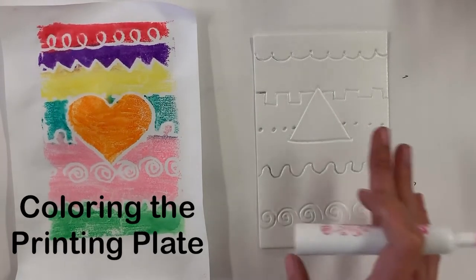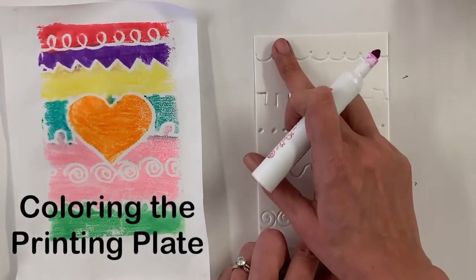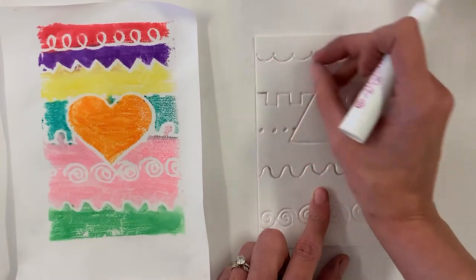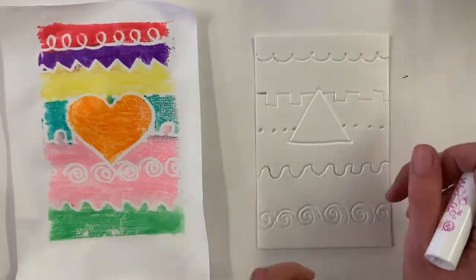For my next step of the printing plate, I'm going to color each section a different color. You're going to want to start at the top and work your way down, because if you rest your hand on top of a section that you already colored, it will come off and go all over your hands.